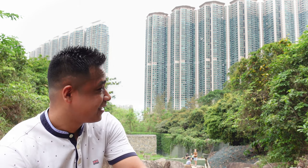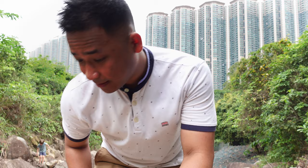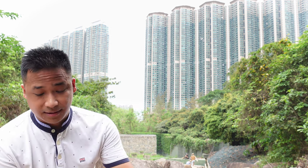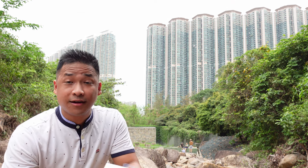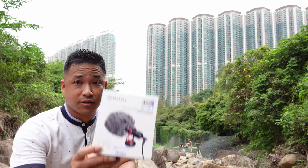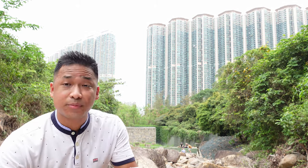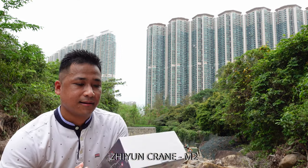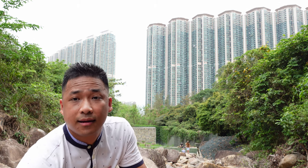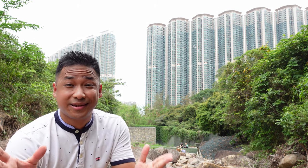Hi everyone, today I'm out here somewhere a bit different from usual, out here at the riverbank, so we can try something new. We're going to unbox two items. The first one is a shotgun mic - the Boya shotgun mic - and the second one is a gimbal from Zhiyun Crane 2.